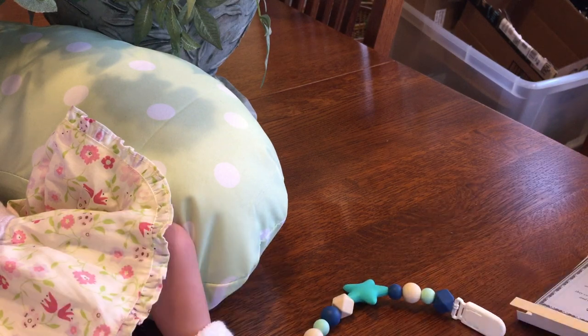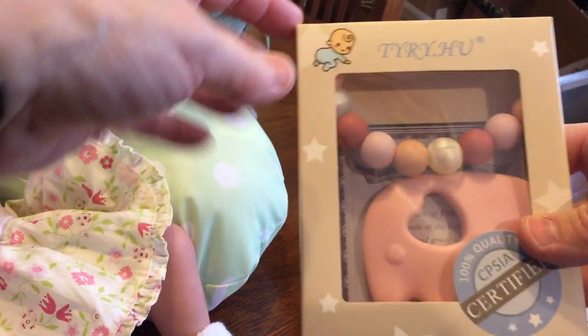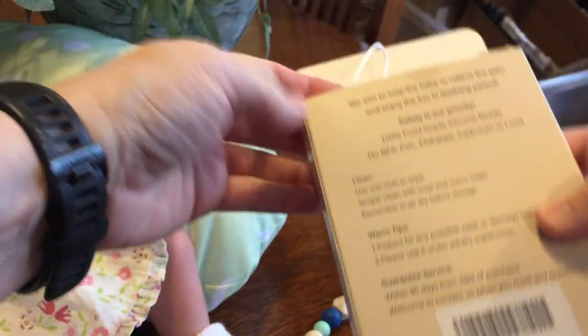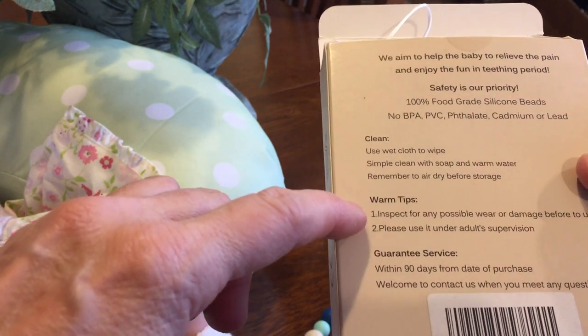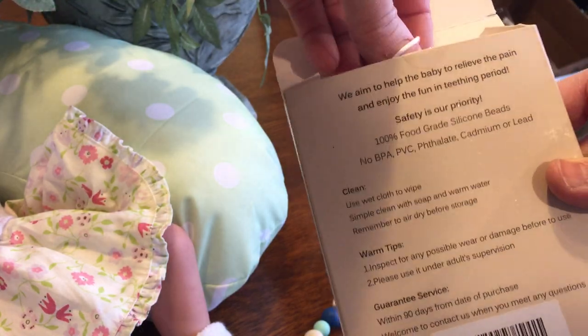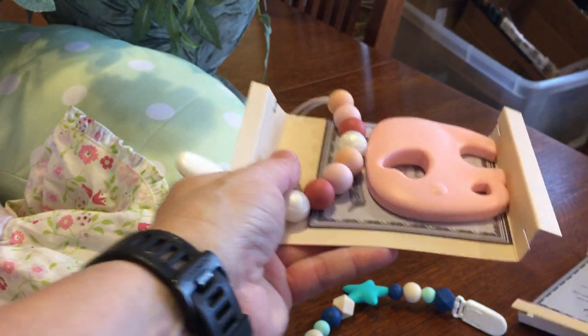The other one that I got is so darn cute. You've got green you can do for the boys or the pink one. This one is an elephant and it has information on the back on how to clean it using a wet cloth. It has a guarantee for 90 days, but it's really good quality — I don't think you're going to have to worry about having to return it for any reason.